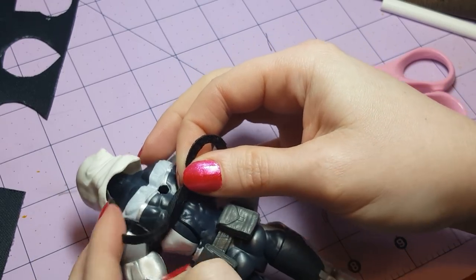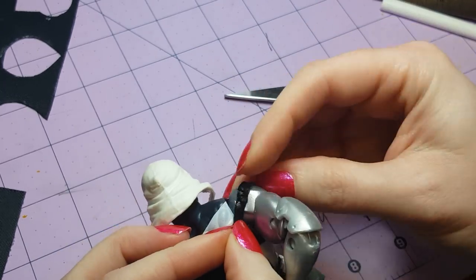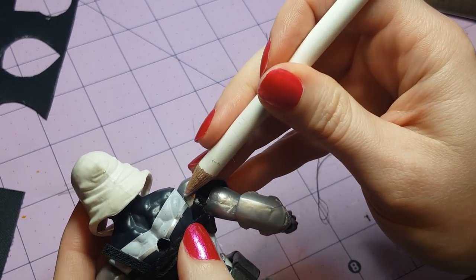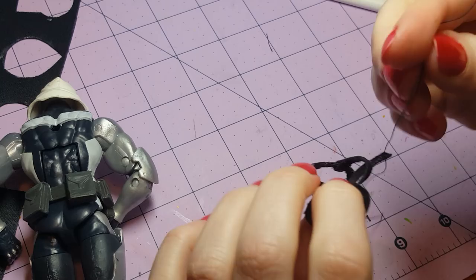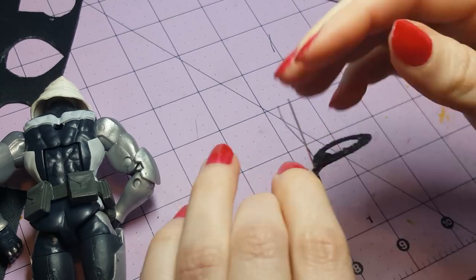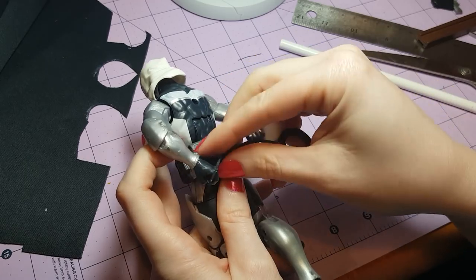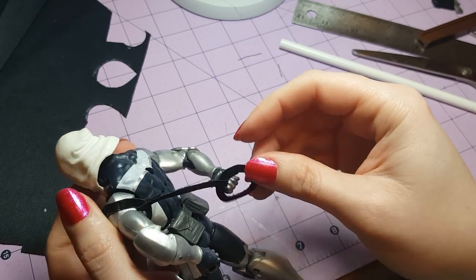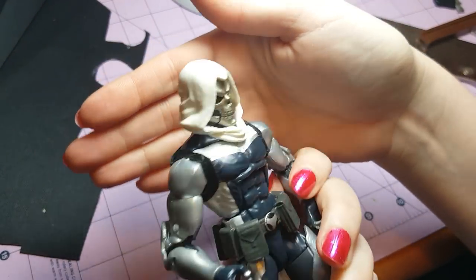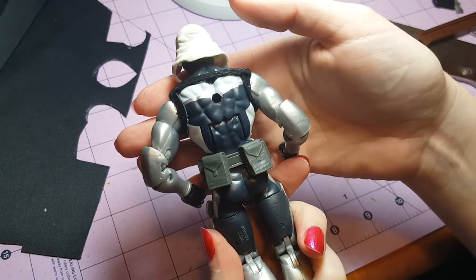Before sewing the second ring on, put the harness on your figure to make sure it will actually fit and that you're leaving enough room. Line up your pencil mark right where the crevice where the shoulder meets the back — that's a pretty good starting spot. Then sew on the second ring and cut off the excess fabric. Double check one more time that the straps will fit on the figure. You want them a little bit loose so there's room to get it off — unless you have someone like Spider-Man with a butterfly armpit joint.